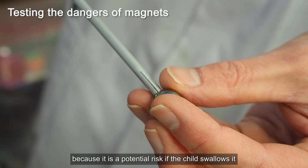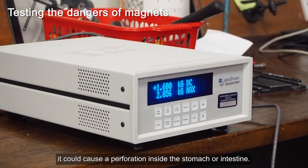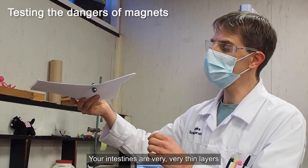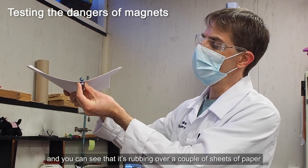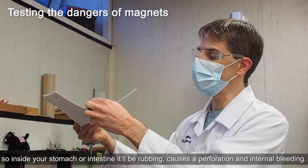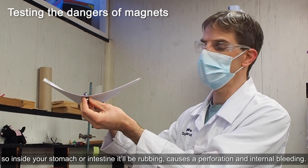This is a potential risk — if the child swallows it, it could cause a perforation inside the stomach or intestine. Your intestines are very thin layers, and you can see it rubbing over a couple of sheets of paper. Inside your stomach or intestine it would be rubbing, causing a perforation and internal bleeding.